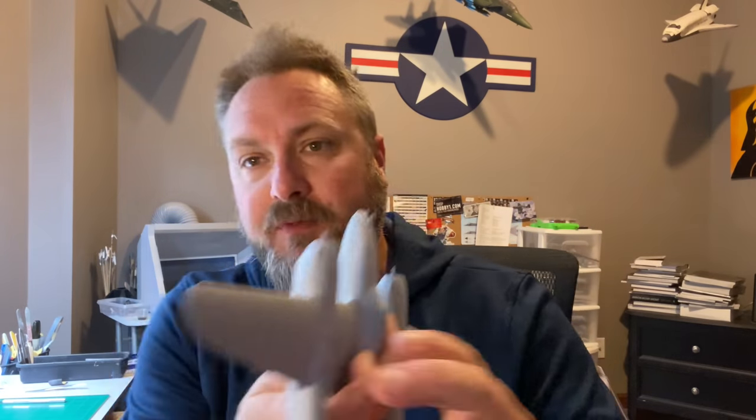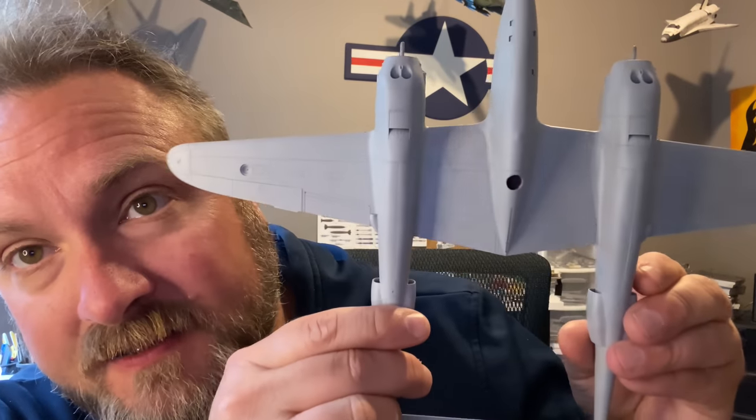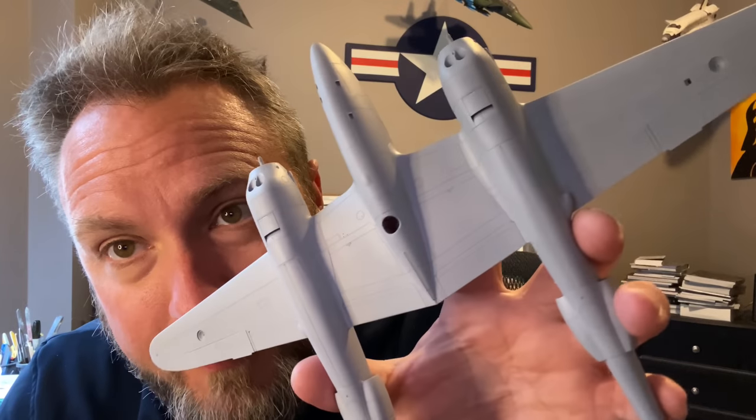I've got a blank canvas now. It took me about three or four days to build this — it was a little bit more complicated than what I had anticipated. Closing up the wheel bays was not the easiest thing to do, and if I ever build this again I'll show you how I did it. It was kind of experimental the way I went about it, but I got it figured out. A little bit of sanding and finagling, but I think it looks pretty good in primer.